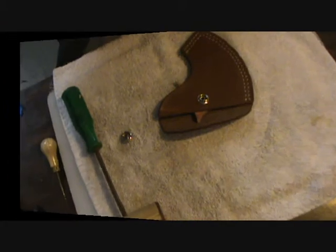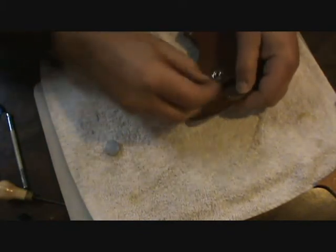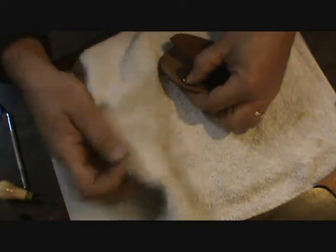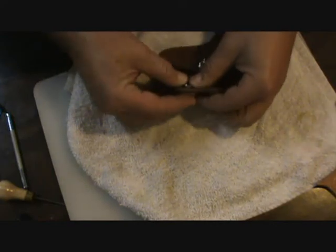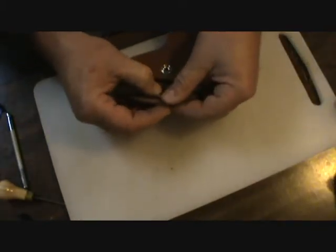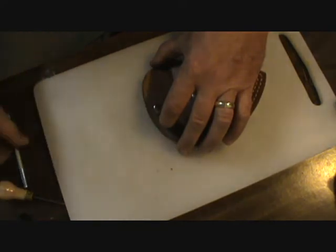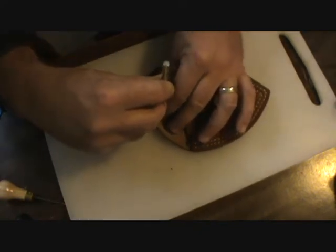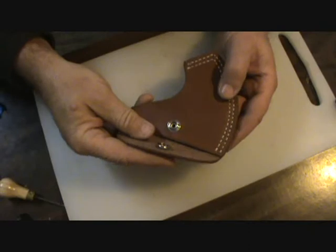Got that set, time to put the other part of the snap in. Same principle - we use this little anvil which is slightly concave to match the roundness of that snap so you don't damage it. I'll use this same little drift here and it just rolls that inner part over and locks that snap on there.